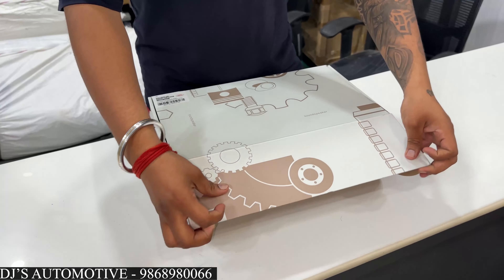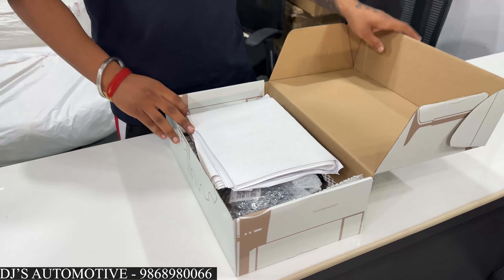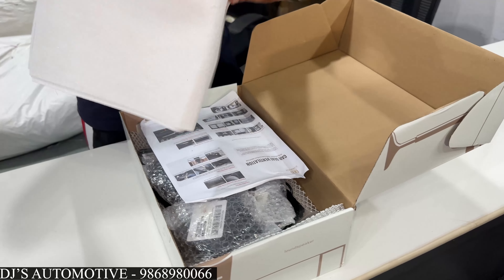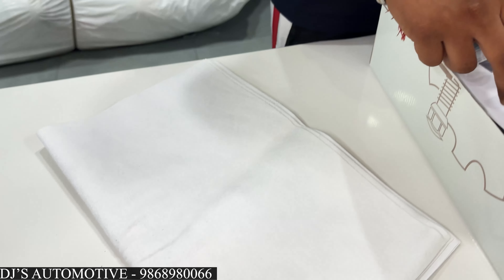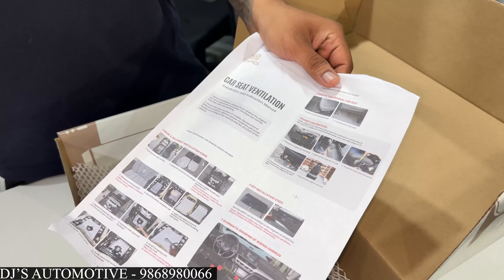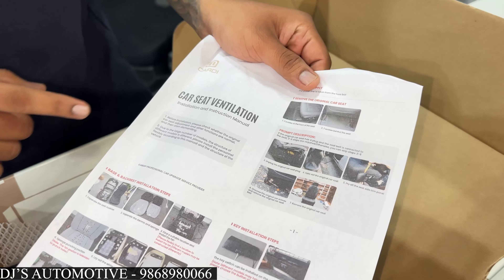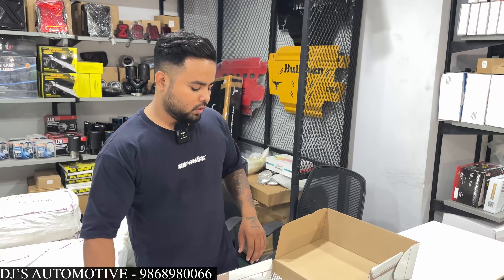Now I will show you how to unbox it and show you the features. I will show you why these ventilated seat systems are popular in the market. If you want to install it, it will be easy to understand step by step.